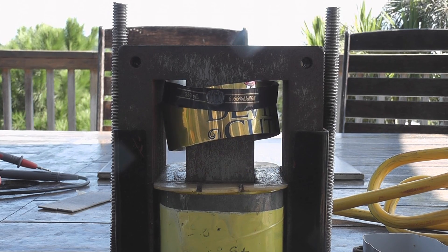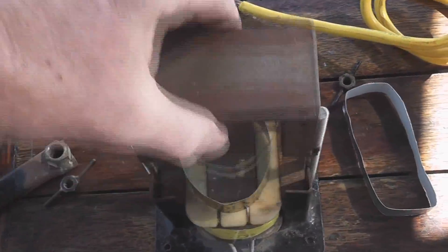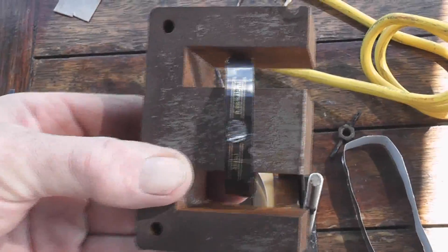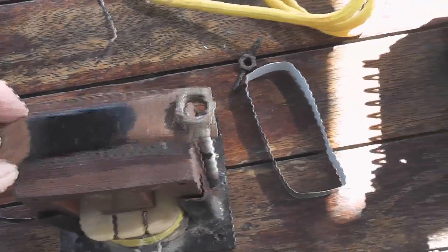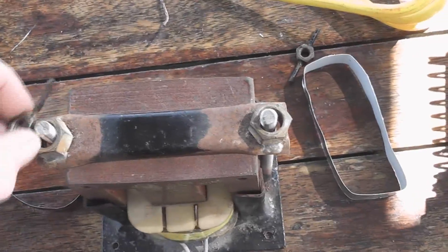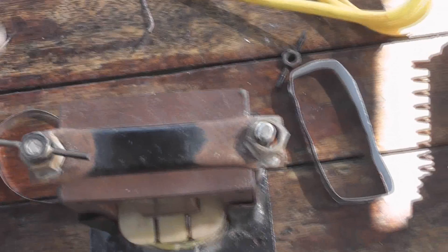Thanks for watching. So this is just an E-core, double E-core basically — an old streetlight ballast. I've got a crossbar on here and a couple of wing nuts to close it down tightly.